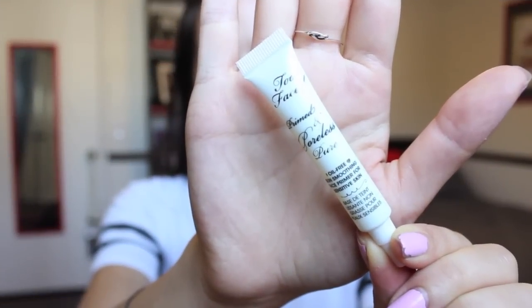Alright, let's get started. To begin I'm priming my face with this Too Faced Poreless Primer and then I'm going straight into foundation. I'm using this True Match Lumi — it's a cool undertone so I really like that — and I'm just using a kabuki brush. You can use any kind of brush if you want to. I'm putting my hair up because it got in the way.